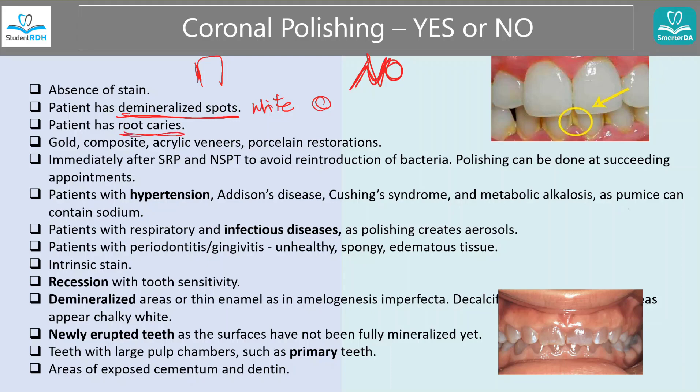When there are root caries — keep in mind that coronal polishing means you only polish the top, the coronal, the crown part. You're not even supposed to touch the root anyhow. But especially when you have caries there, it's a no-no. When you have gold, composite, veneer, and porcelain restorations — regular polishing pumice might actually scratch and hurt the restoration. Porcelain is weaker than natural enamel. So choose the right pumice and avoid running regular pumice over restorations.